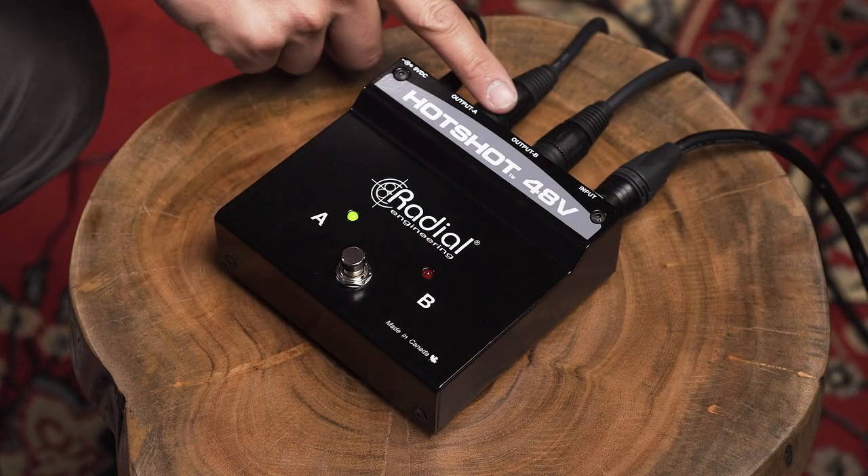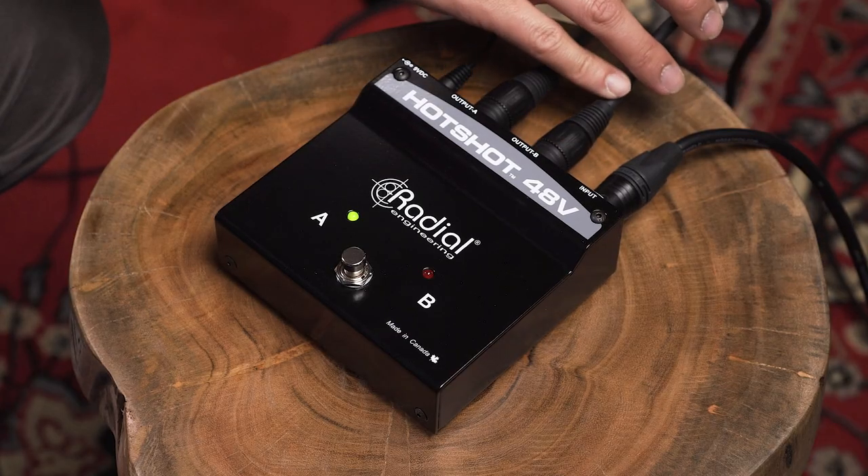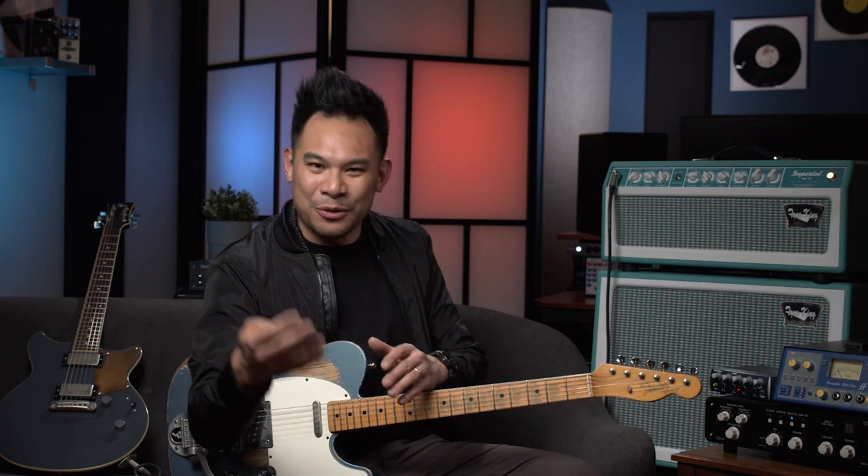I would use things like side-chain compression or reverse gates. Now I can just use this Hotshot. When I'm talking, my overhead mic is plugged in and output A is my main vocal recording. When I play, I just mute my voice, then click it again when I'm ready to talk — it makes life so much easier with a lot less editing in post-production, or even during live chats. I also have output B cabled to a separate channel as a failsafe, just in case I step on the switch at the wrong time and have it muted when it should be playing. It serves as a backup I can pull up anytime. That is pretty much how I use this box the majority of the time.